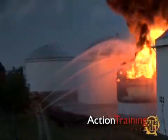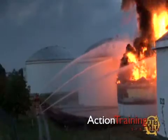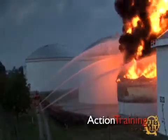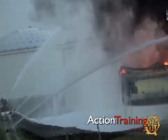Full surface liquid fires and obstructed surface fires require a coordinated over-the-top attack with foam and large flow devices. Foam must be applied rapidly to extinguish the fire and prevent re-ignition.